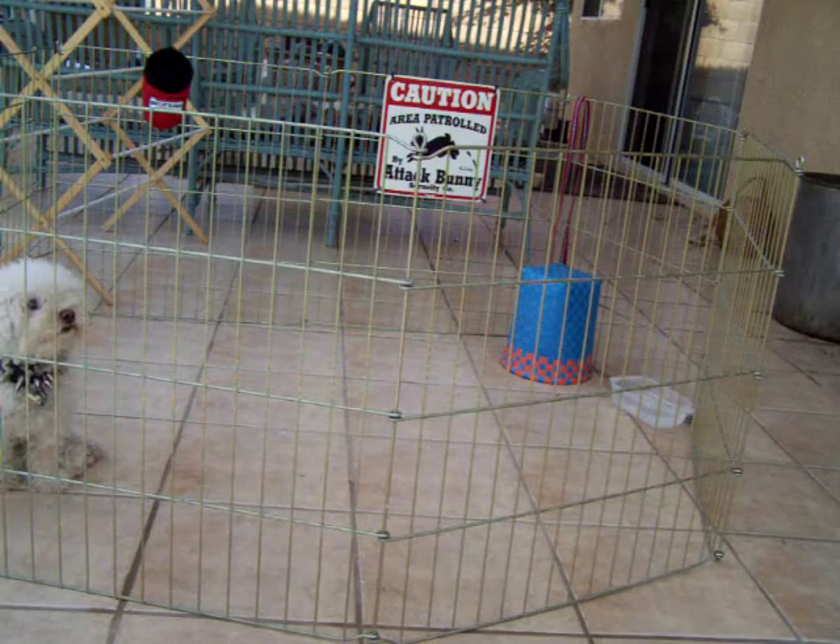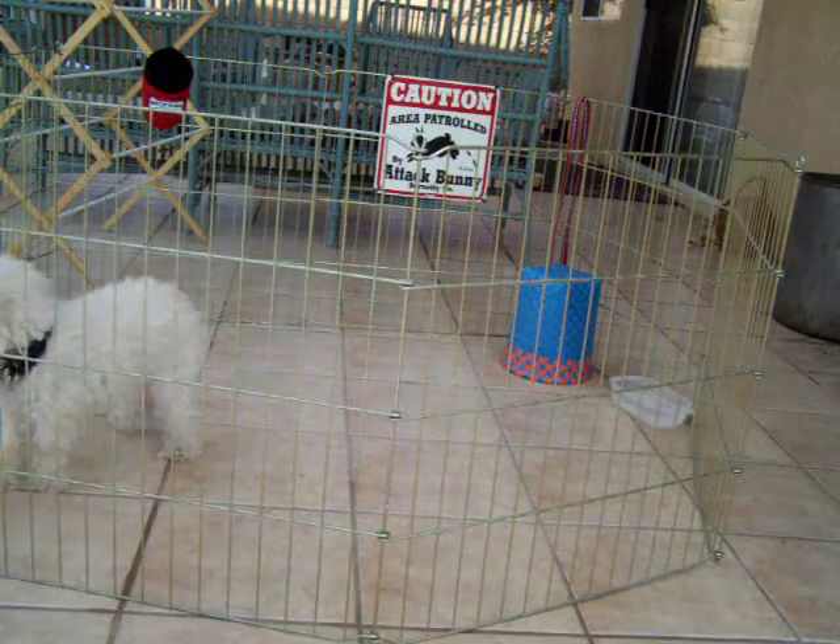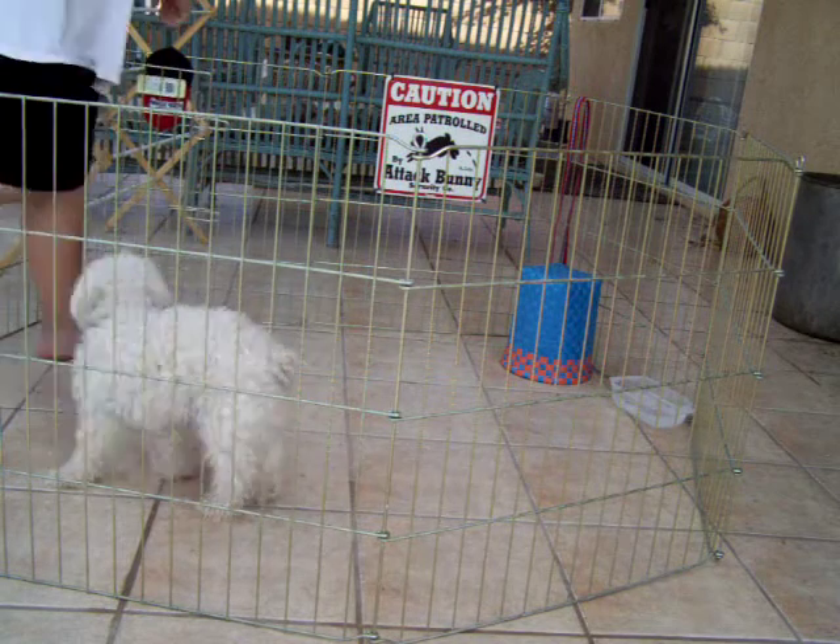So I wanted to show you guys how good Phoebe's got our new trick. Spin down. Watch.